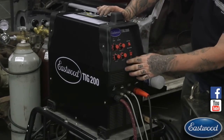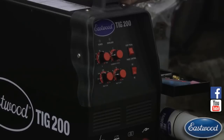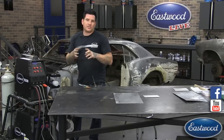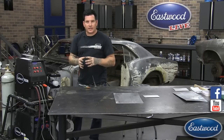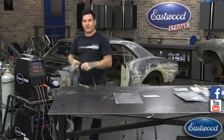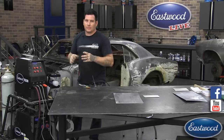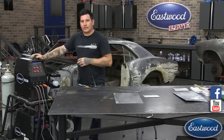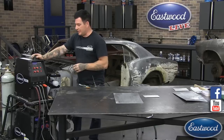The last setting here is our post flow. The post flow, as it sounds, is after you're done welding — it continues to put out shielding gas and keeps that weld, which might still be a little bit molten, safe from any contaminants in the air. This is really important with aluminum welding because aluminum tends to be a little worse with getting contaminants — it takes a little longer for it to get hard where it's not affected by contaminants in the air.